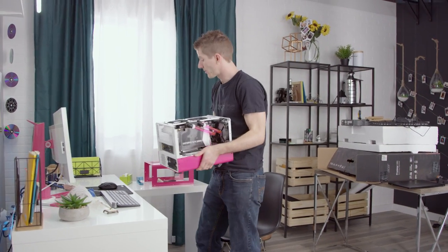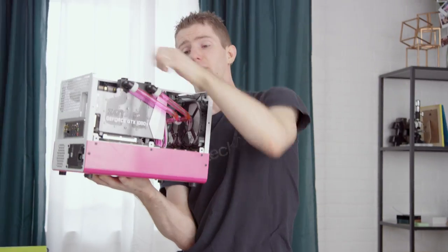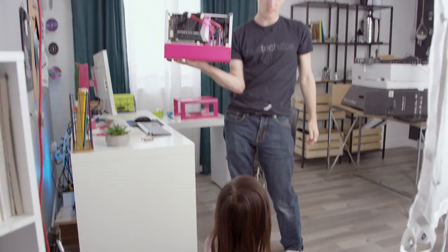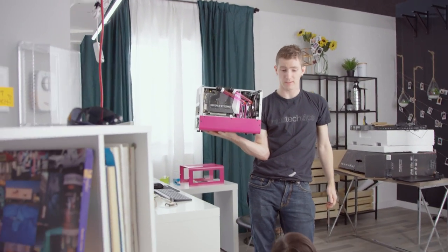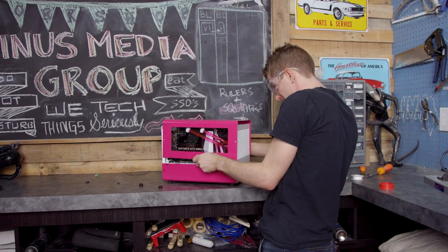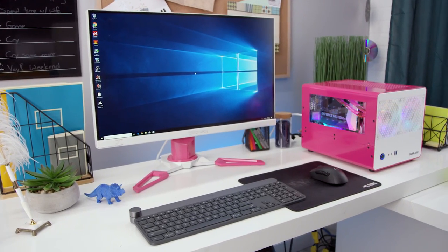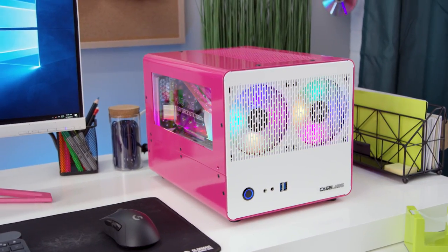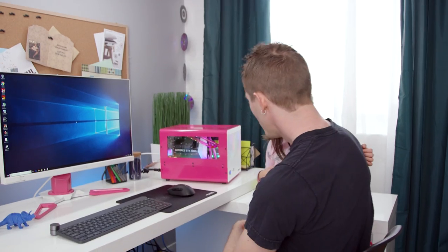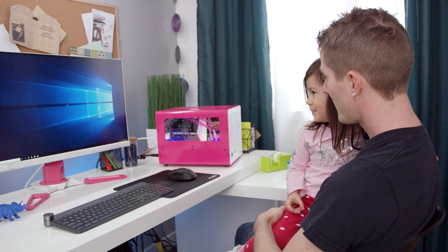Actually, we forgot about something. We're putting these fittings on the top, so off to the workshop. Can I go see Mommy? Yeah, I don't think you're going to want to witness this kind of carnage anyway. Let's fire it back up with the side panel on it. What do you think? It looks amazing.